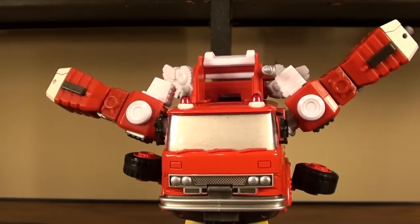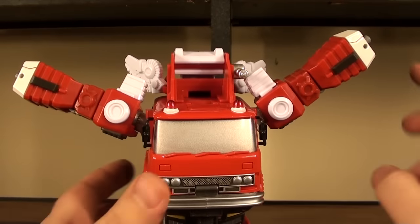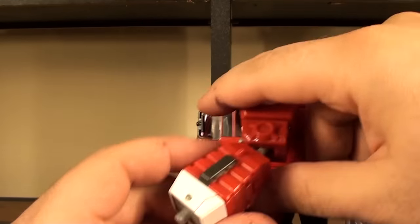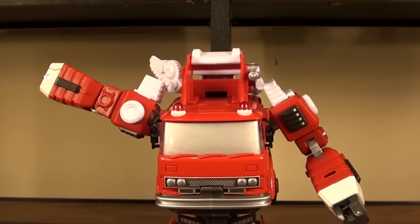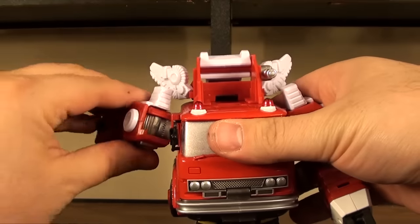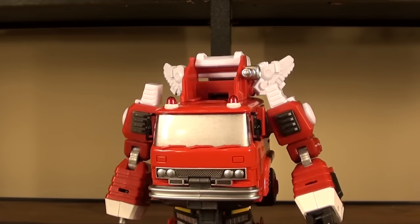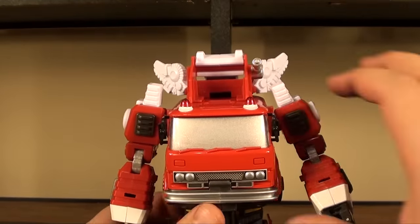Now we're going to take the arm and bend it on this really strong ratchet, then take this little white piece and flip it up, open up the little hand hole, and flip it out. That can be repeated for the other side, but Inferno has his little extinguisher arm so we're not going to bother doing that. These ratchets are so tight that it does honestly worry me a tiny bit that something bad is going to happen in the future, but so far it seems okay.